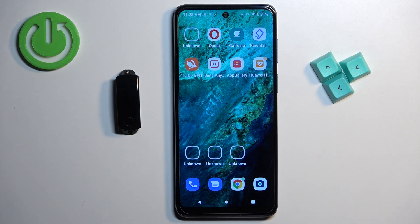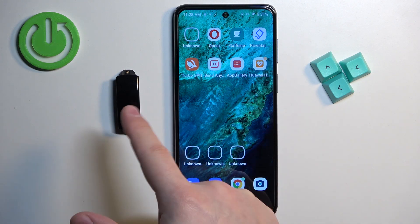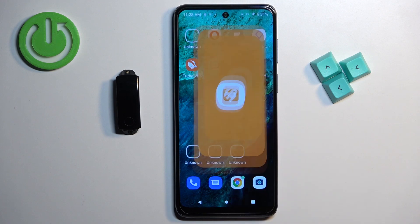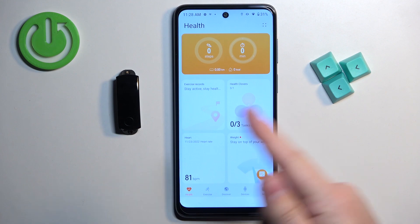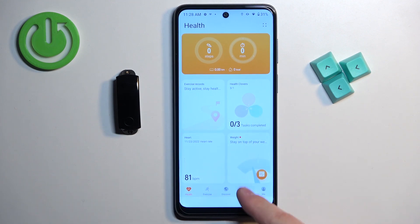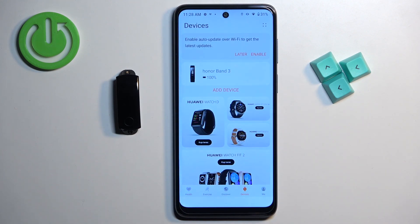Let's continue with the reset. First we need to open the Huawei Health application on the phone that is paired with our smartband. Once you open the application you should see the health page. Now tap on the devices icon to open the list of devices connected to your account or phone.